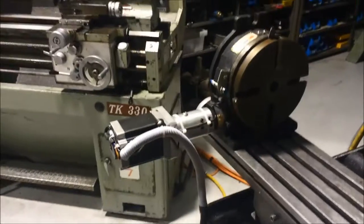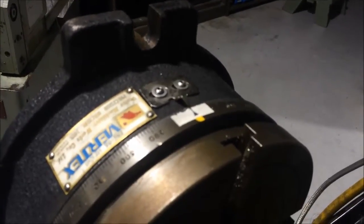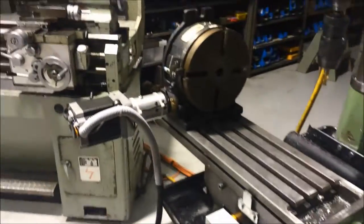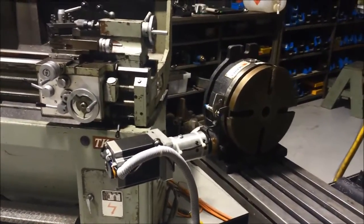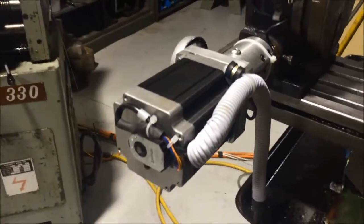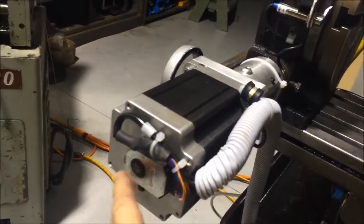Absolutely perfect. So now we'll home it. And there you go — perfectly home. Pretty happy with that, that's all working really well. It's a pretty easy way to convert a rotary table into a fourth axis. And rather than using an open loop system, why not experiment and use a closed loop system like this.